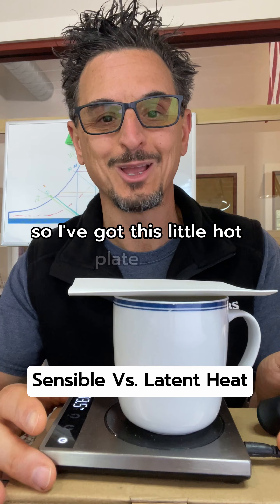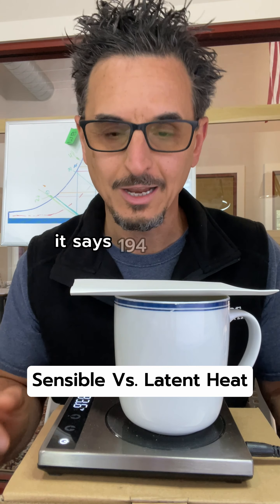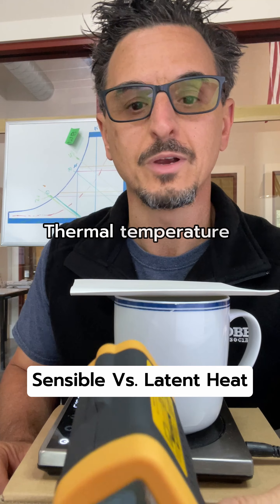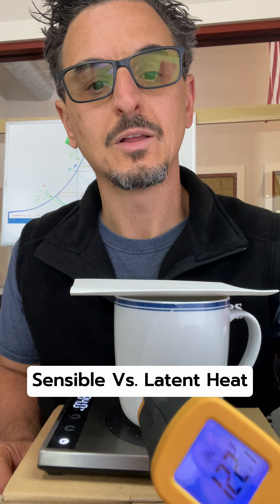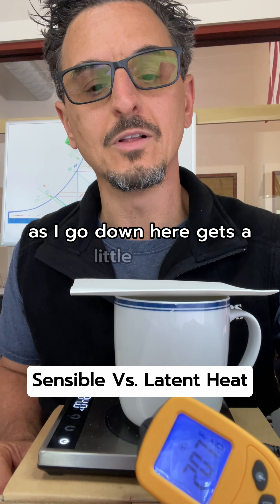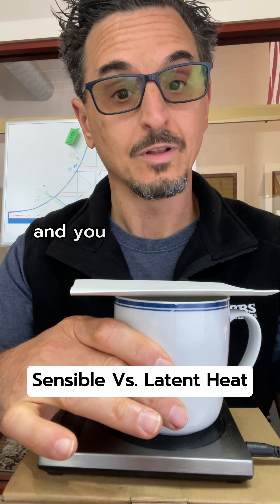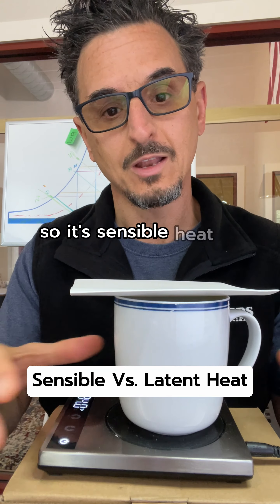I've got this little hot plate here which keeps my coffee nice and hot — it says 194 degrees. If you take this thermal temperature reader and point it at this coffee mug, it's about 155 degrees, and as you go down toward the hot plate it gets a little hotter. You can tell by the touch it's hot — that is sensible heat coming off this mug.